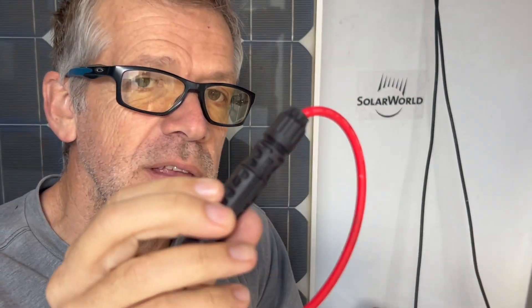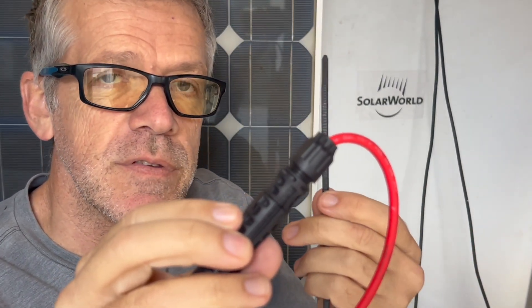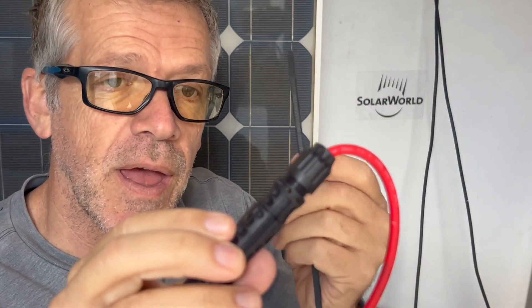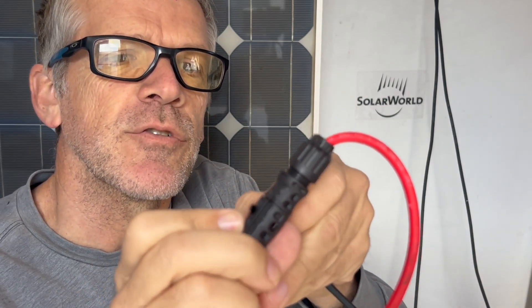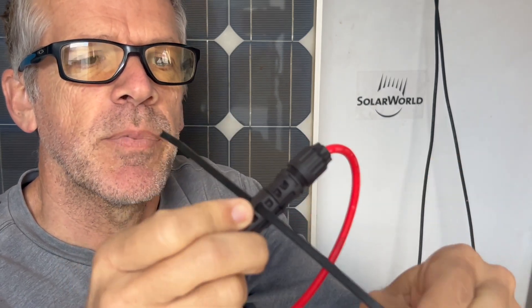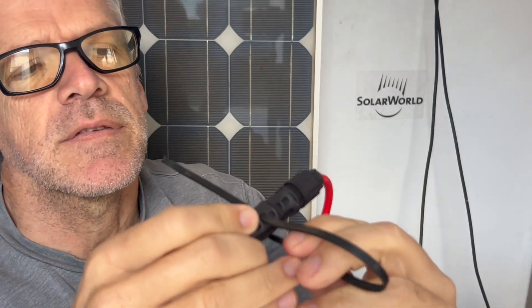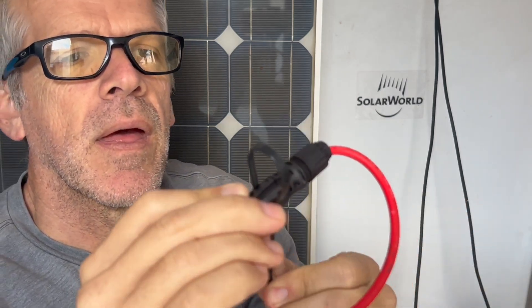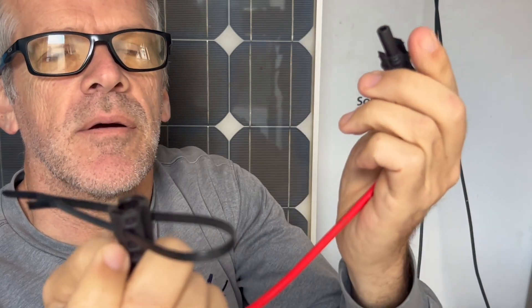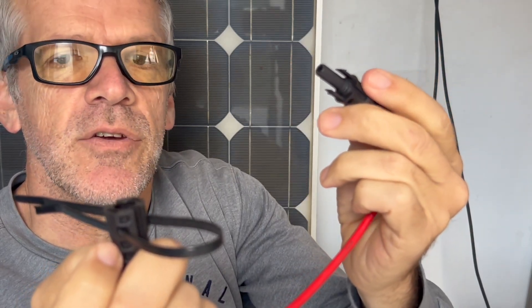A quick and easy way to do this is to take a zip tie or cable tie and push it in on the right side of the clip, then do the same thing on the other side. That'll depress the two little male and female buttons, and there you go.